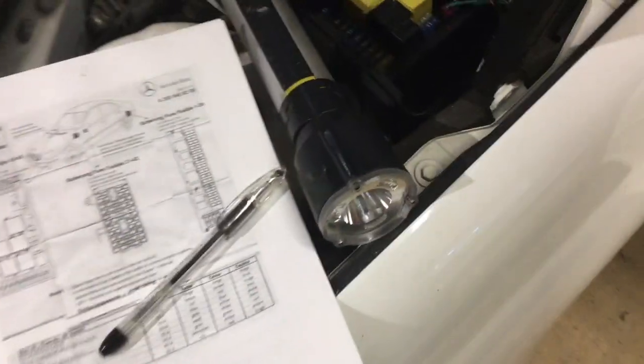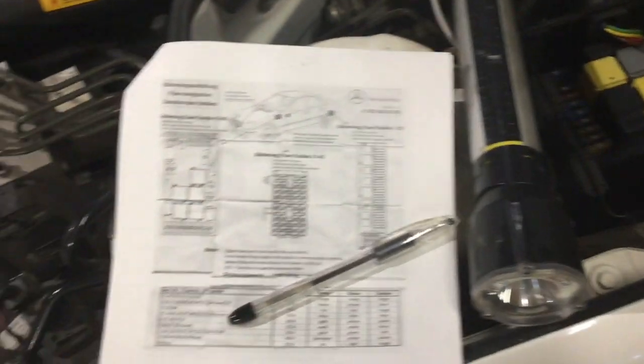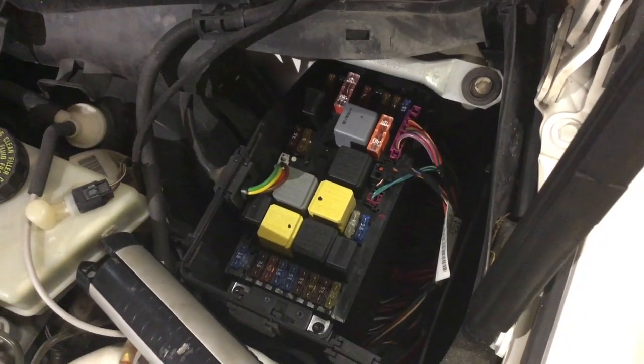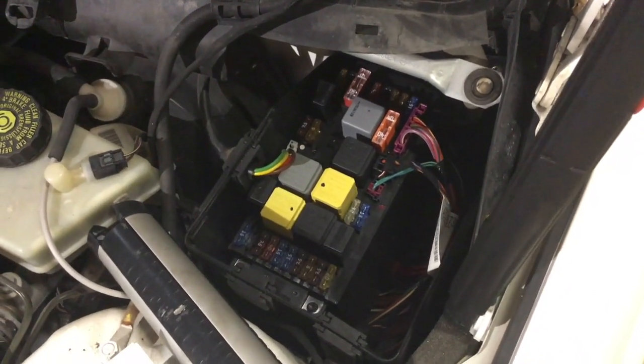The first thing I'm going to check is the relay. I'm going to replace that and see if hopefully that's what's wrong with it instead of the motor being out. This is your fuse box under the hood — I don't think it's located in that fuse box.